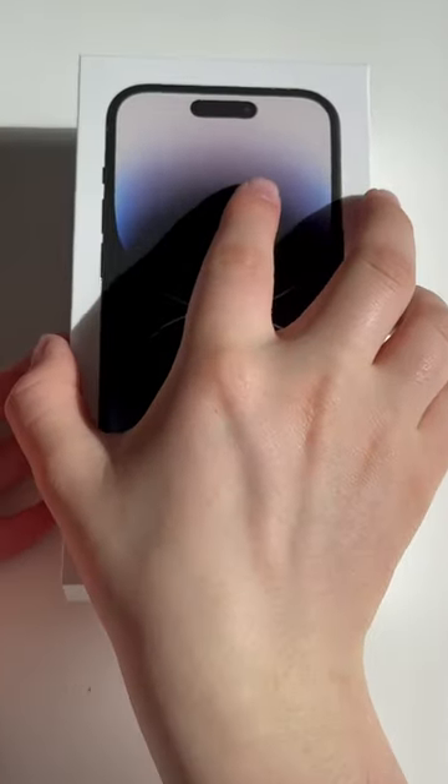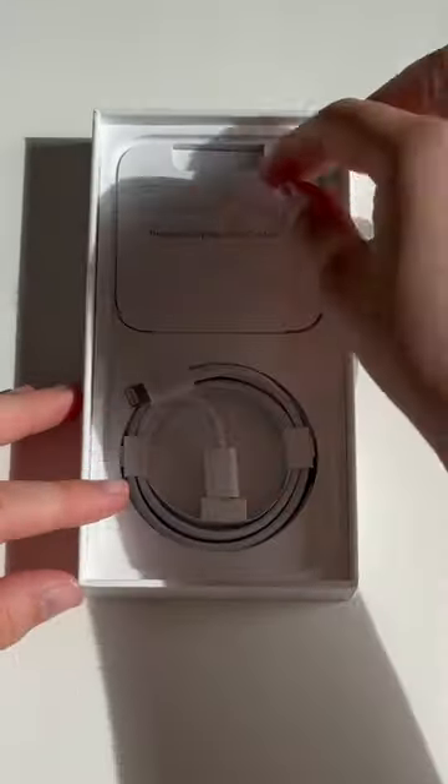So this is the iPhone 14 Pro box. Inside you get the cable, the phone, and some documentation.